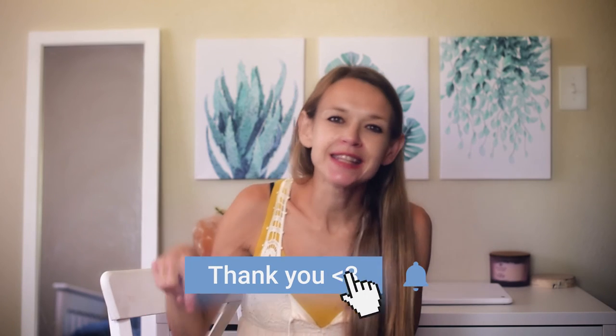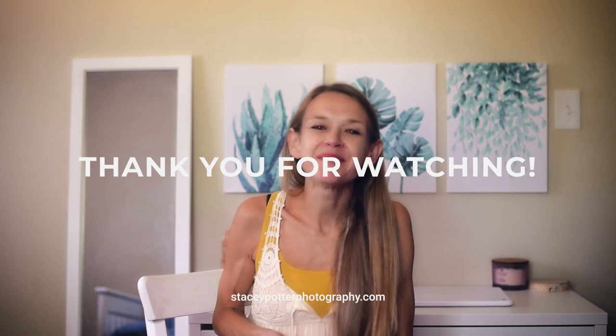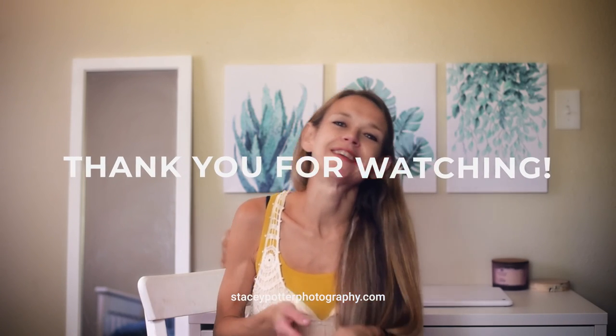If you found value in this video, please hit the subscribe button below, and I'll leave my contact information in the description. Please go out and shoot and send me your images — I will put together a video compilation of all of my subscribers' photos. Thanks for watching, and comment down below to let me know what else you'd like to learn. It's been wonderful talking to you. Thanks guys!